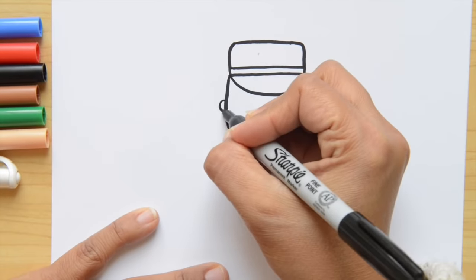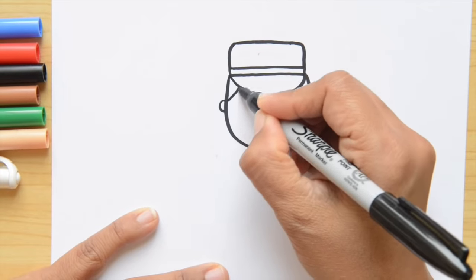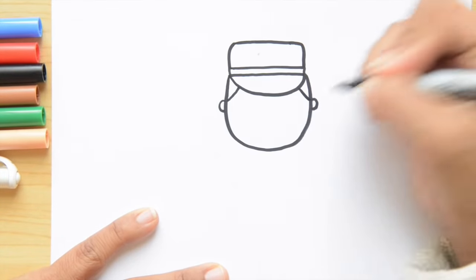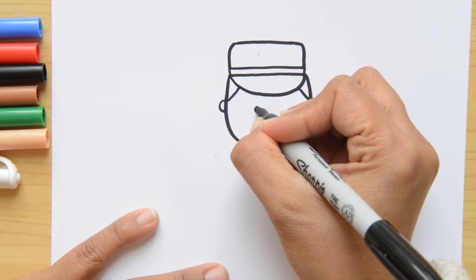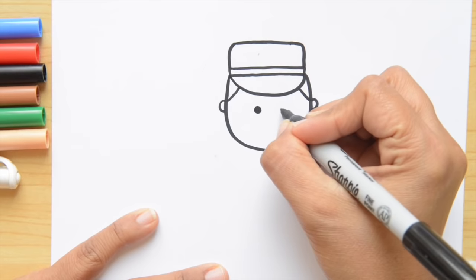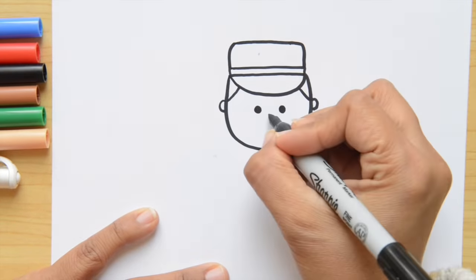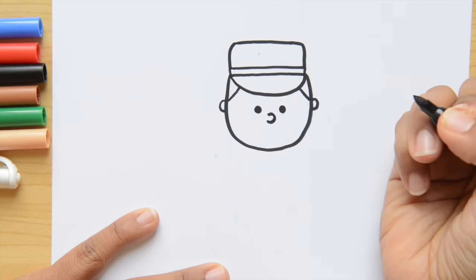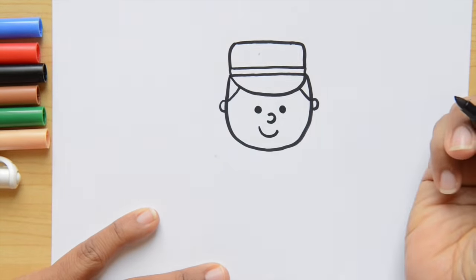Let's do the ears — it's two letter C's on each side of his head. Now let's do just two diagonal lines on each side of his head. And now we're going to do the eyes. I'm doing mine just two little black dots. And the nose is going to be a backwards letter C, and a smile.